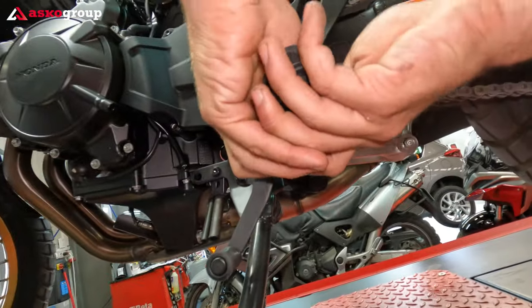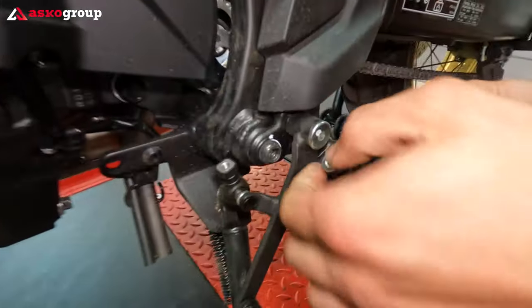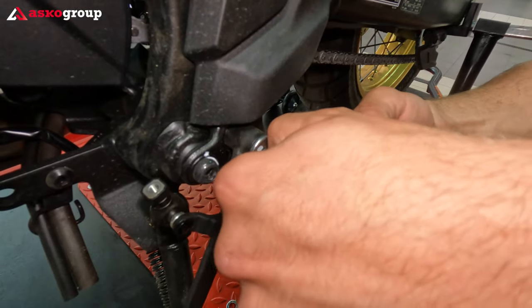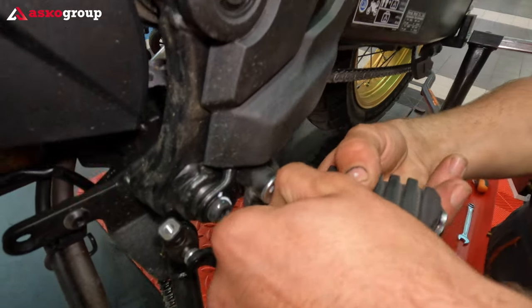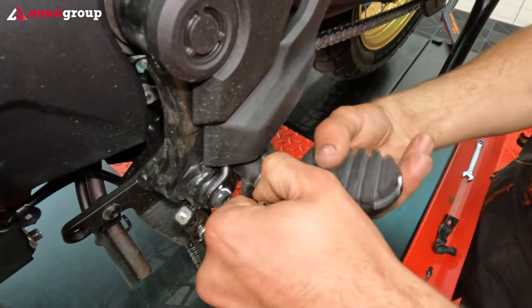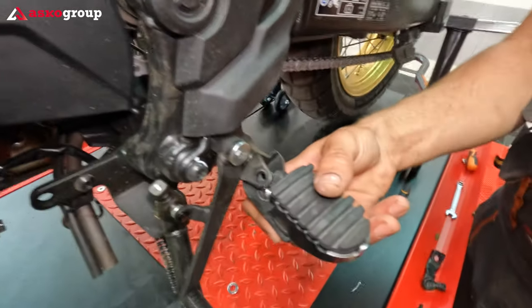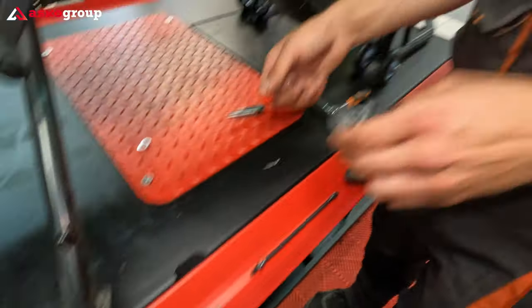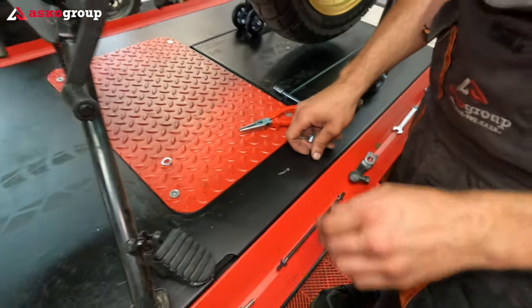Then you press on this one and then pull. You have to take it out. You take out the spring.